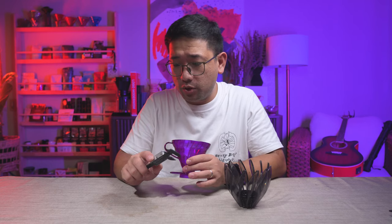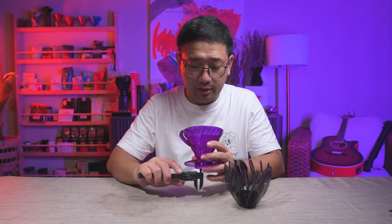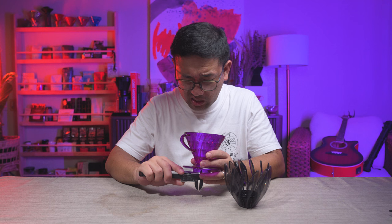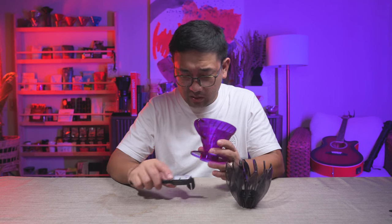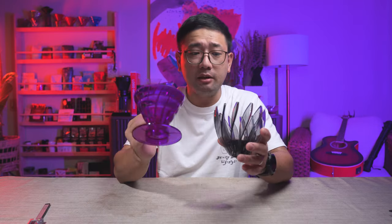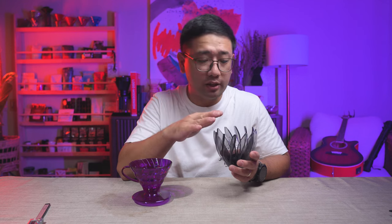Another thing to measure is the gap of the ribs underneath, at the exit hole. I'm measuring 2.7 millimeters on the normal V60 — and it's exactly the same on the Suirin. So physically they both have exactly the same measurements except for the walls. The next test I want to do is put paper in and check the actual flow rate of both drippers without coffee grounds.